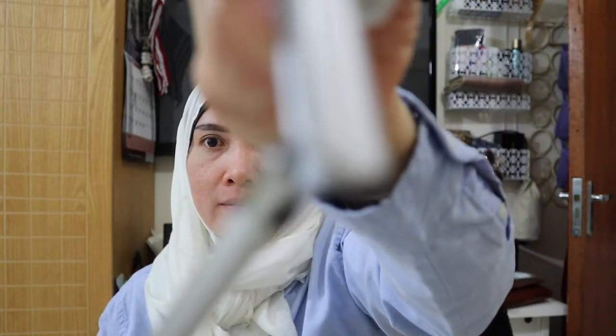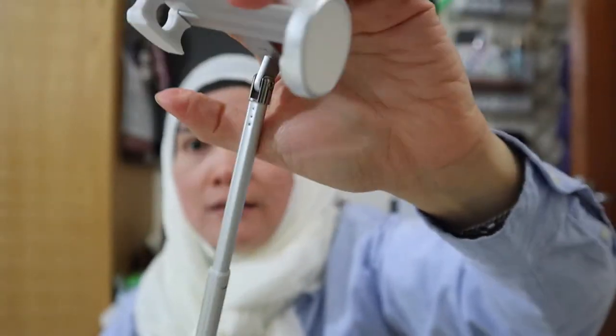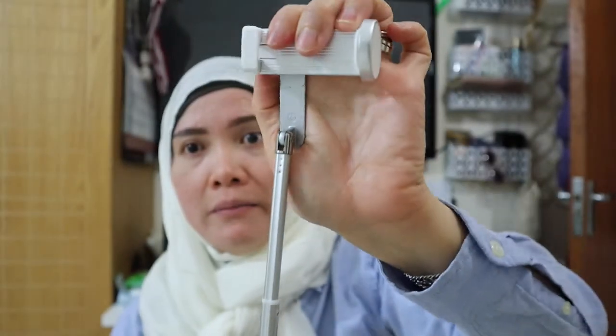And you can bend this one — you can bend the head of the selfie stick like this. I'll show you. The head bends like this — let me try.